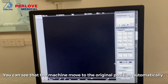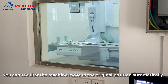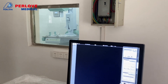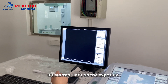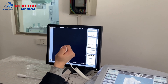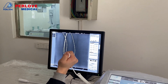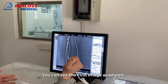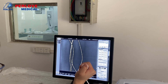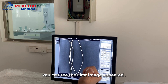You can see that the machine moves to the original position automatically. Once stopped, let's do the exposure. You can see the first image appeared. The whole process will take about 30 seconds.